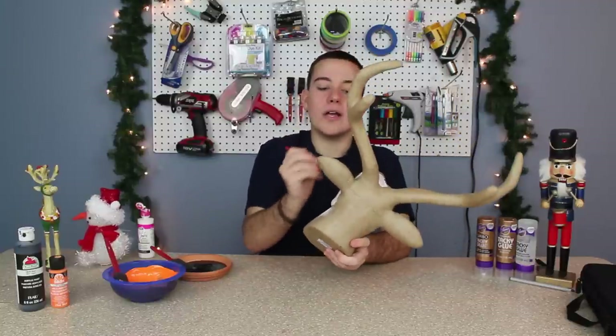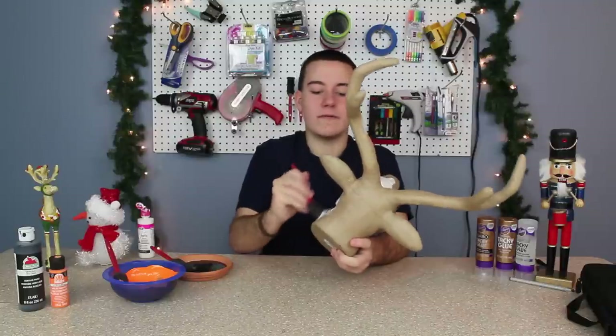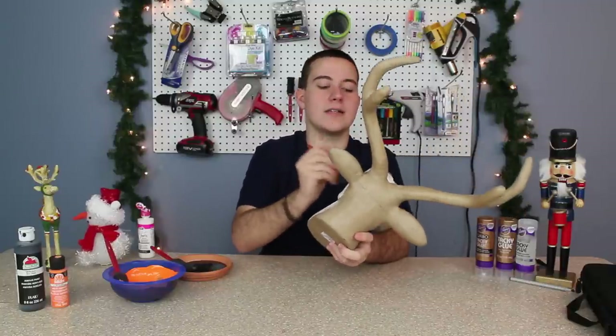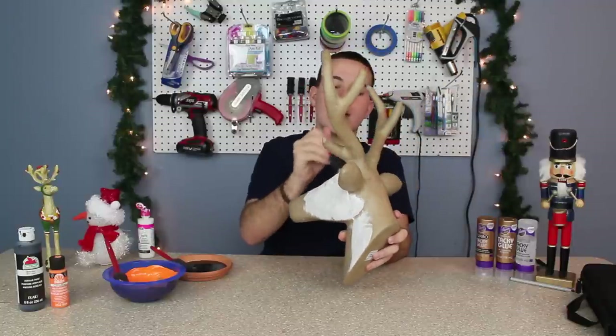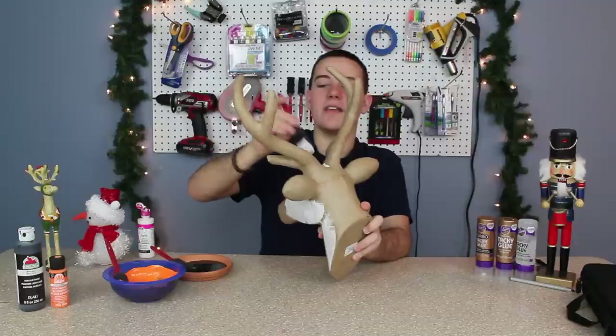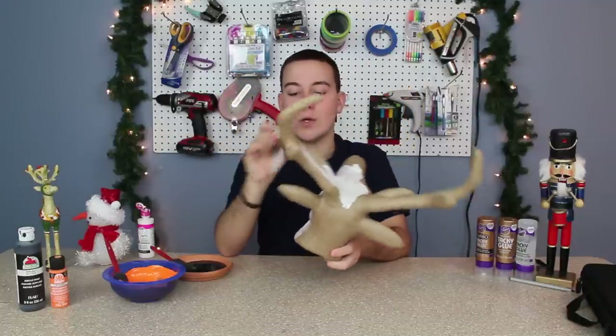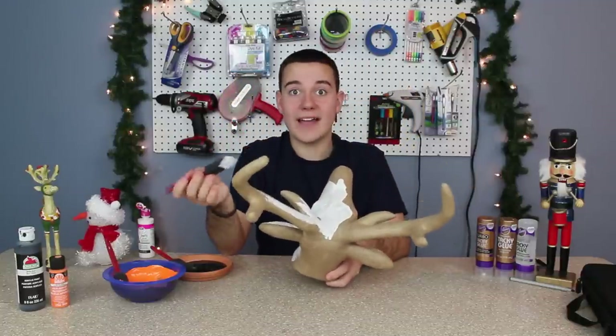This deer — never buy paper mache at full price. Always buy it when it's 50% off. This white will have to have two coats on it, but if you spray paint it, the two coats will go by so much quicker. So I'm just going to paint this whole thing, give it two coats and then we'll come back.